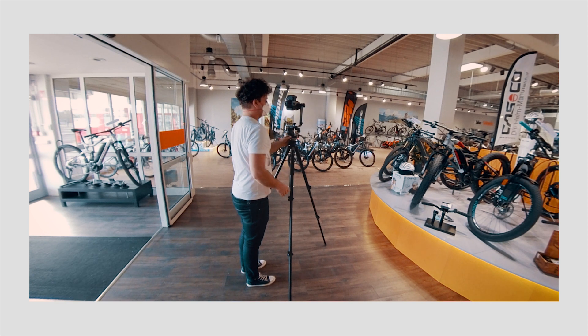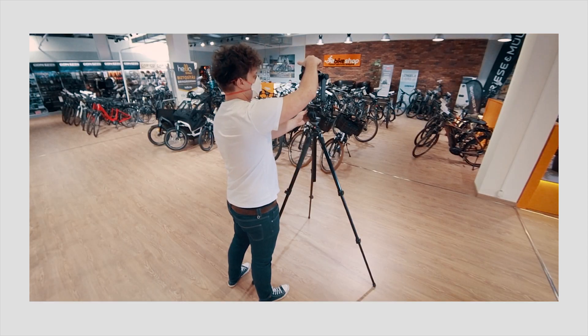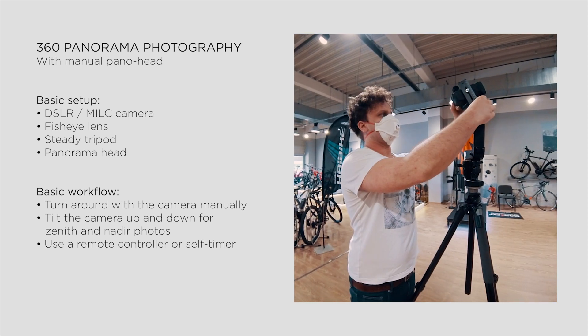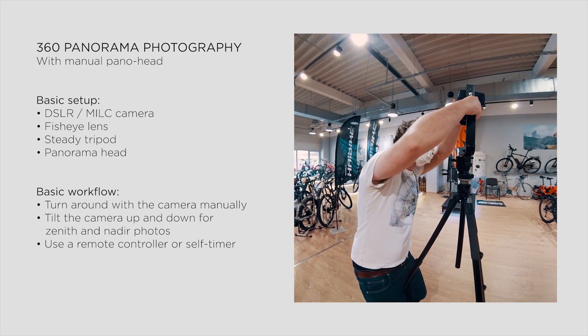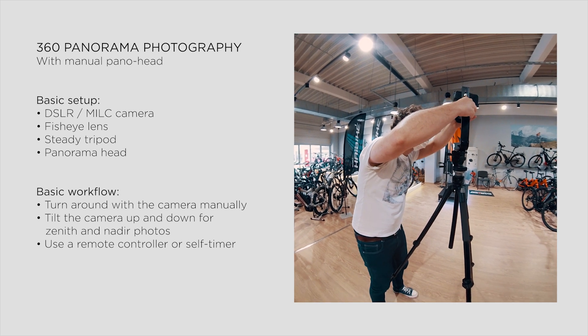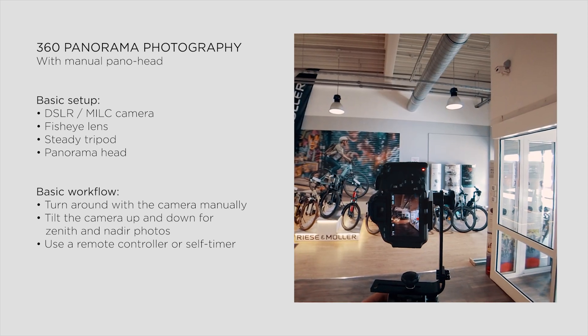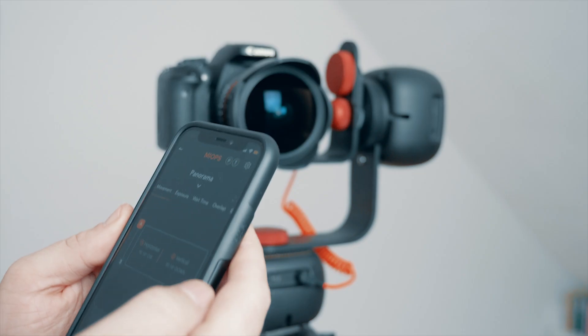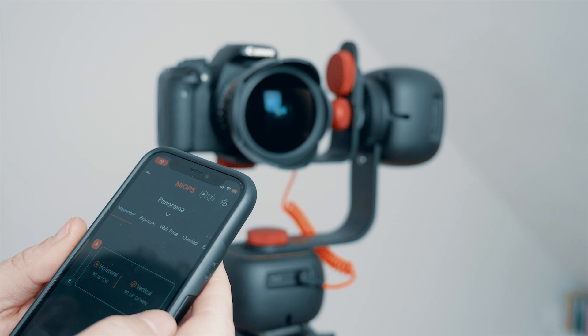With a traditional pano head, you always must turn your camera manually at least 4 times vertically, and of course take one Zenith shot and Nadir photos too. And to avoid shaking the camera, it's recommended to shoot with a remote controller or with a self-timer. This time I'll do it in a little bit smarter way, with motorized camera movements and a smartphone app.